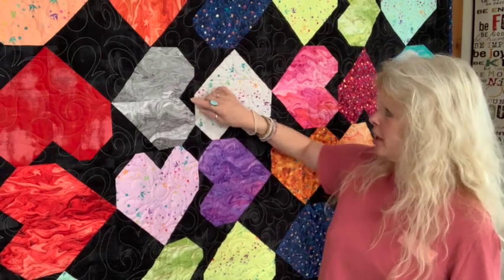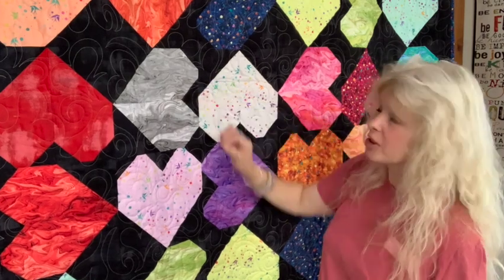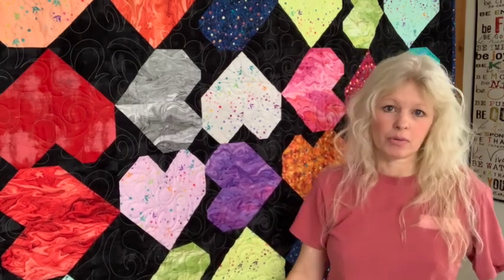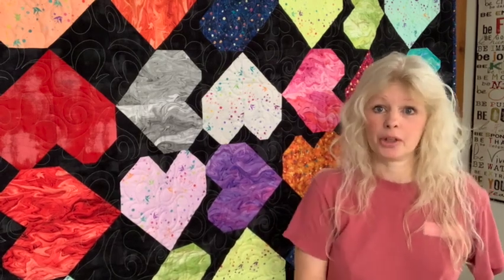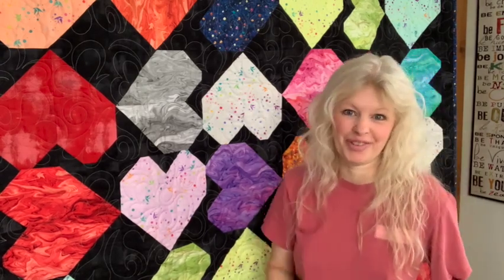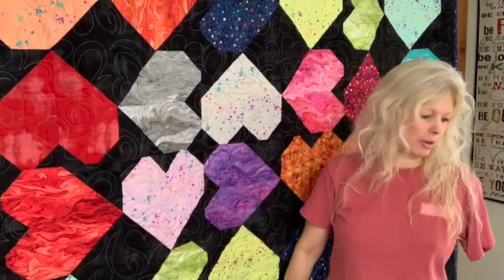If you haven't seen the first video of Everyday Magic, I'll put a link in the description so you can watch how to put it together. I would rate this pattern very easy to put together. It was a little tricky getting your points just perfect when adding those little squares, and a couple of mine could have been tweaked. But I think quilting is not about perfection — it's about enjoying the journey, whether you're a beginner or advanced. I'm really super happy with how this quilt turned out.